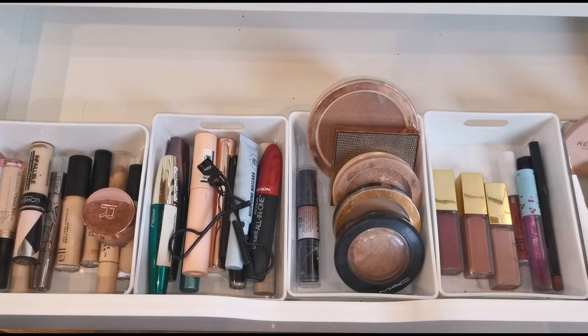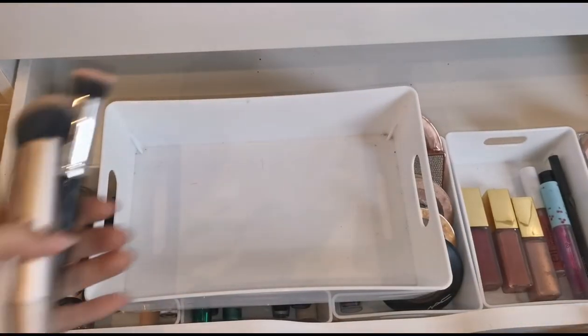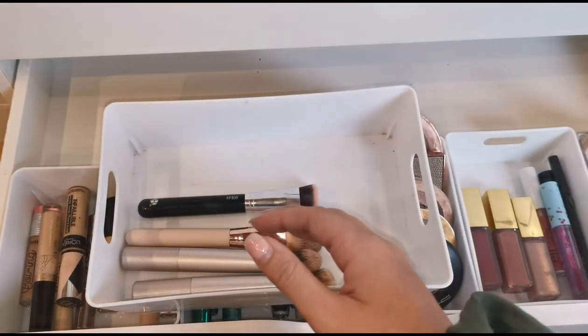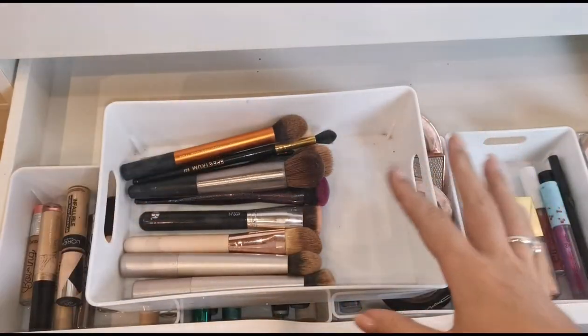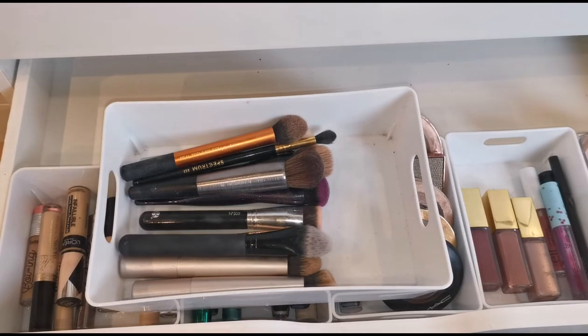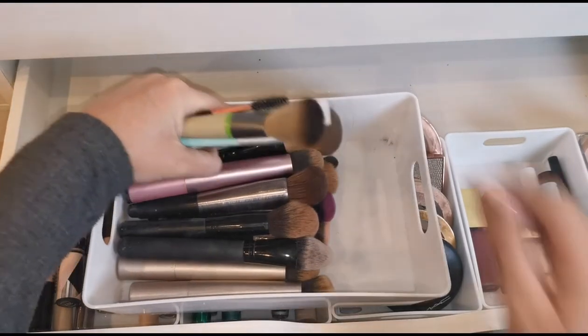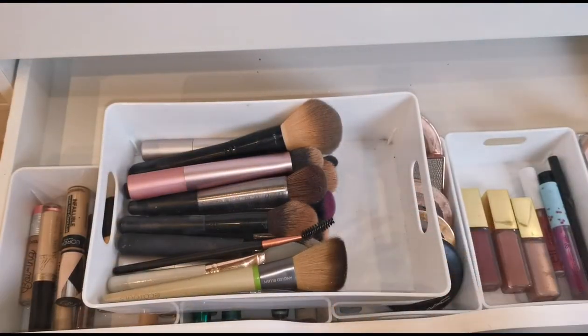I need to find a box big enough for the brushes because there are quite a lot. I've got this one and I'll basically just throw them all in. When I move into the house I'll have a holder on top of the chest of drawers for brushes. But for now this set of drawers is in my nail room, and I don't want brushes sitting on top of my desk which has nothing to do with nails — so I'll sort that when I move.